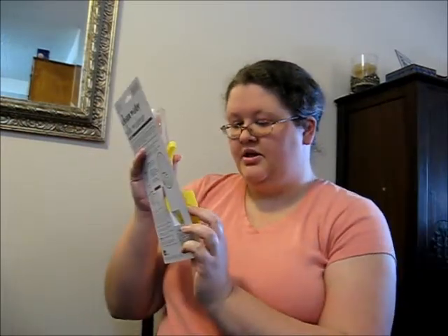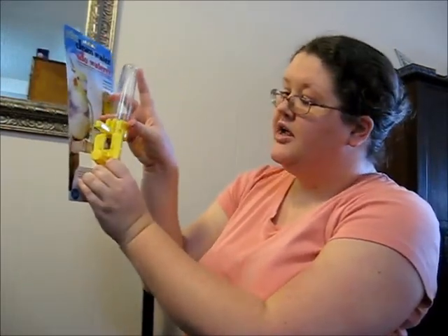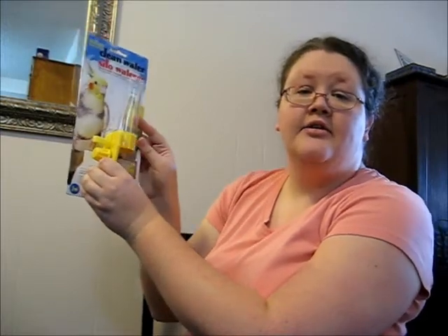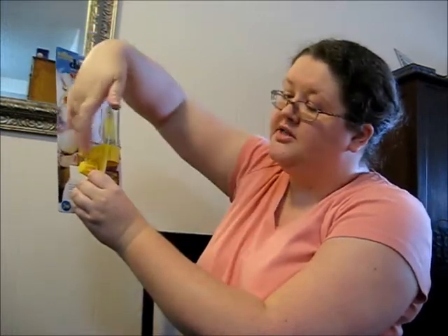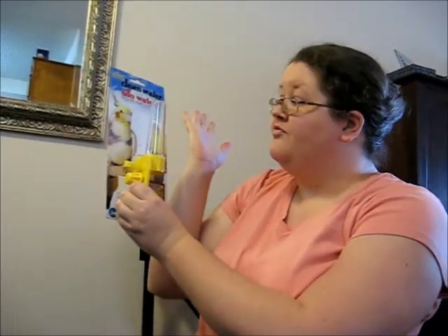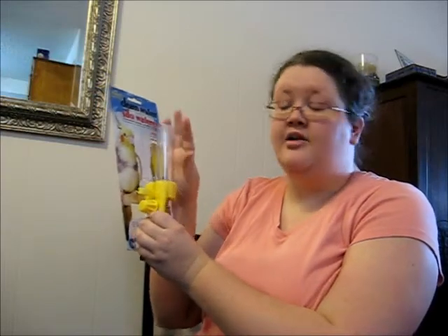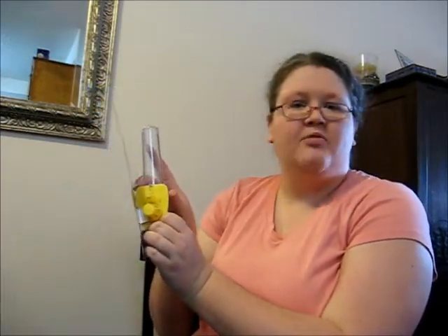Let me show you on camera. Imagine this is your cage — it just slides right in. This side would be inside the cage and this part sits on the outside. Very convenient — I love it, and lots of people use this style. Again, shop around, take a look at what's available, and make a choice as to what works for you.